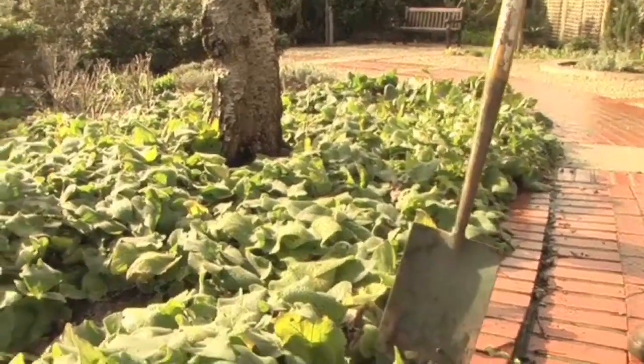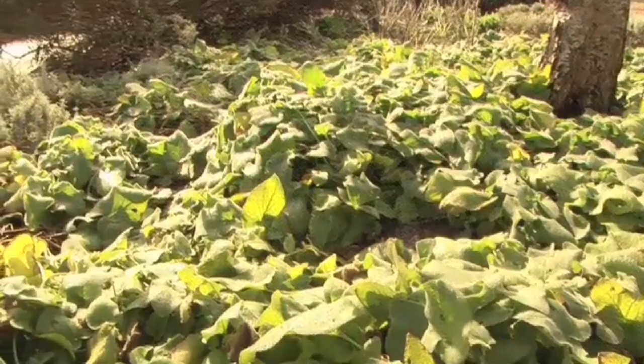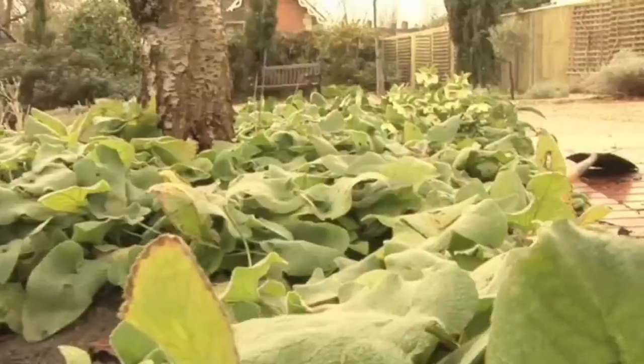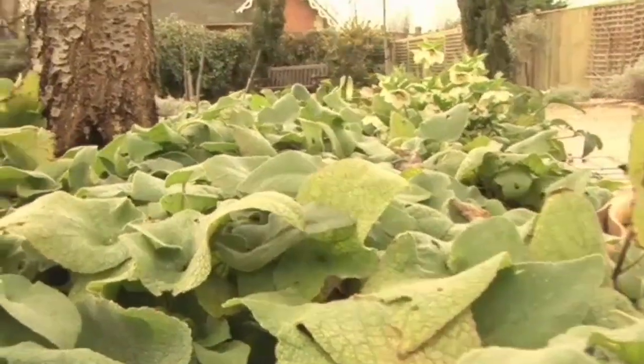Herbaceous plants are soft stemmed, and the term perennial refers to plants that can survive frost and stay in the ground all year round. They may appear to die during the winter, but the rootstock will survive to protect the following year's shoots.